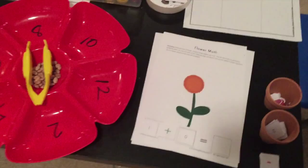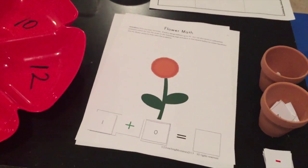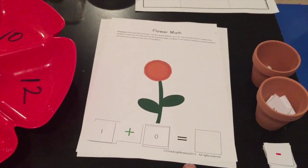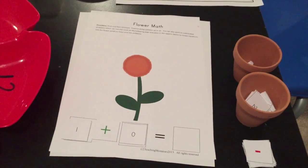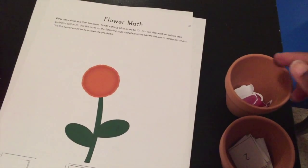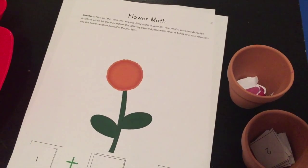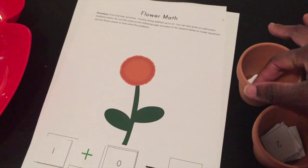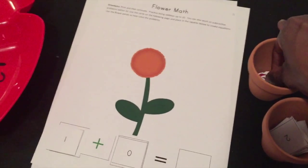The first one is flower math. I did this one with my three-year-old. It's basic addition and this printable comes with a variety of little cards that you can use and also little petals for the flower. I didn't laminate these — if you want to keep these for long-term use I suggest that you do, but they've worked out fine this week with him and he really enjoyed it.